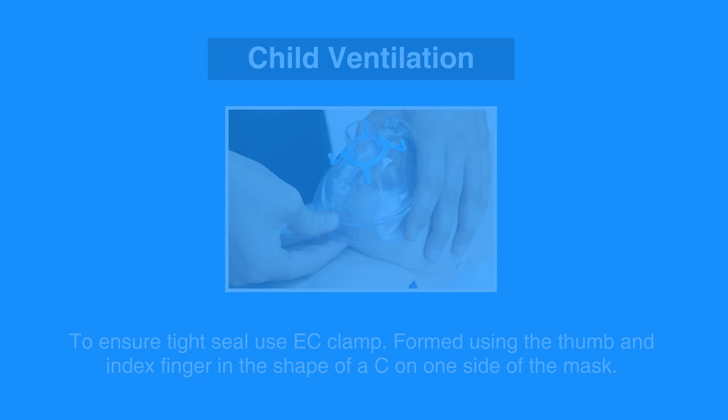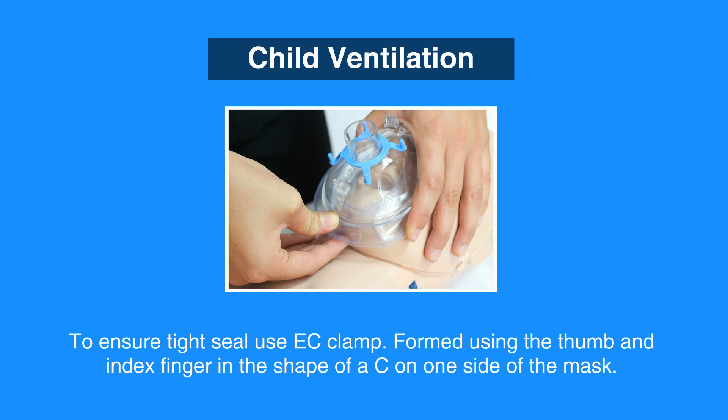To ensure a tight seal, use the EC clamp — that is the letters E and C formed by the fingers and the thumb over the mask.